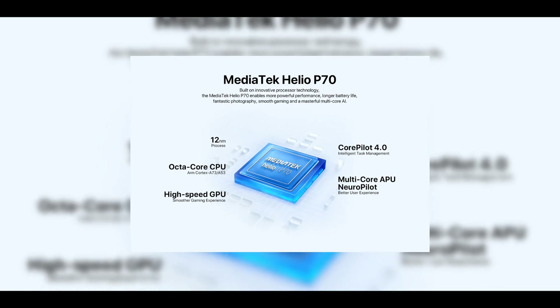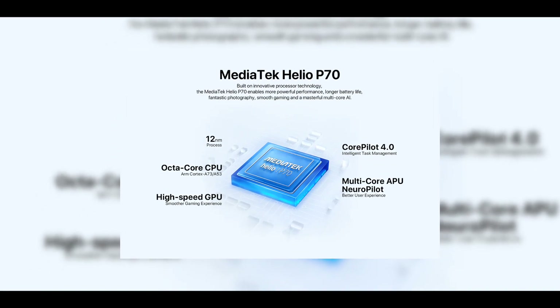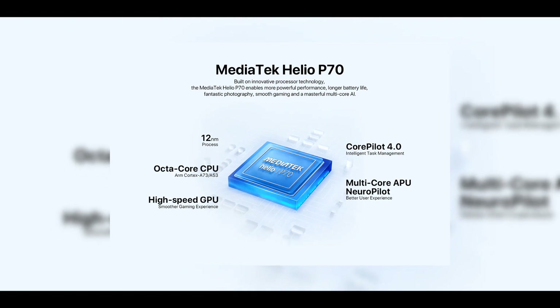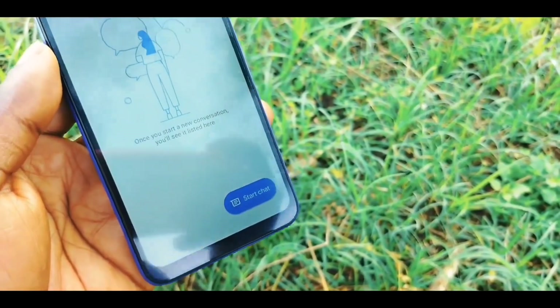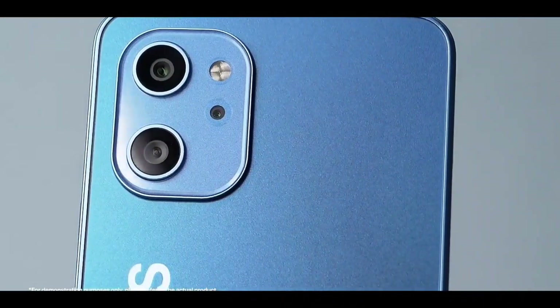Just like the A13 Pro, the Humility F3 has a 6.7-inch HD+ display with an IPS LCD panel. It is powered by the Helio P70 chip, as opposed to the Humility A13 Pro which is powered by the Unisoc T610. Paired with the Helio P70 chip is 8GB RAM and 128GB internal storage.